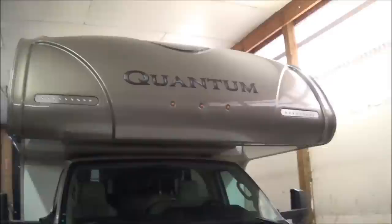You come on around and you can see we have a molded fiberglass front cap. You do have your LED lights right in the front, and then you also have your window up front there. When we get inside, we'll show you some of the nice things on that.